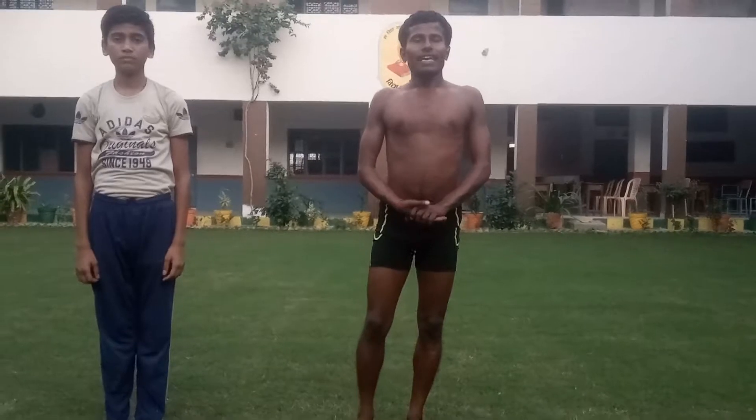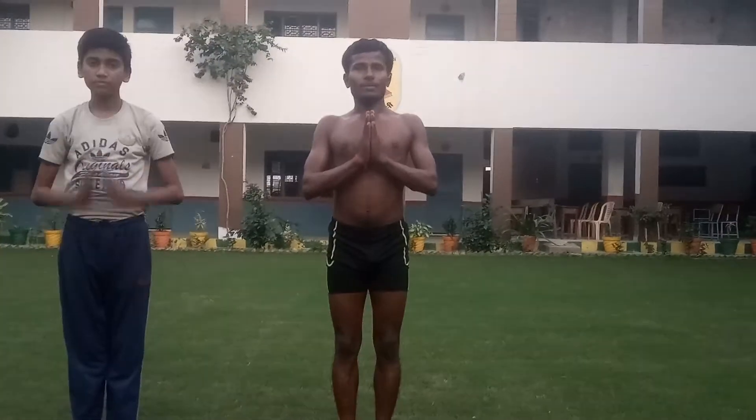So just you have seen here Ekpaath Chakrasana practice. Thank you for watching me. Namaste.